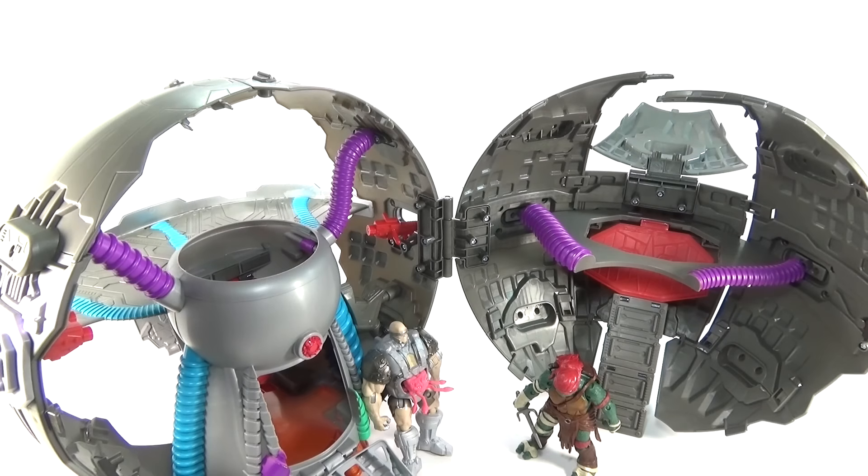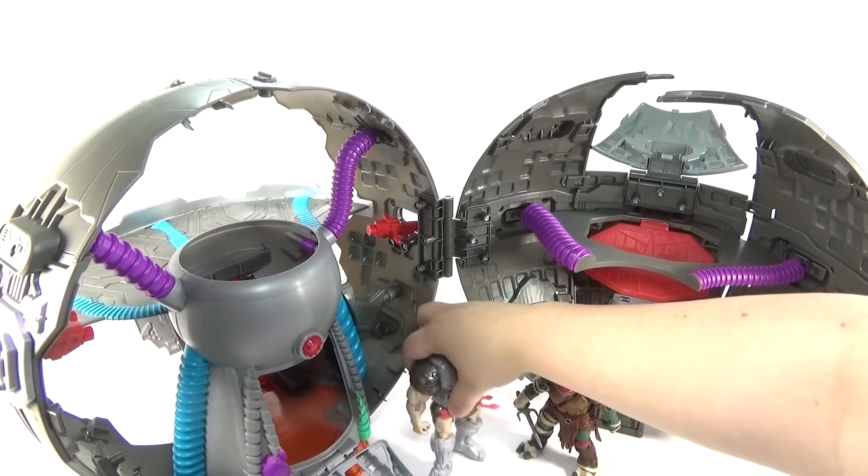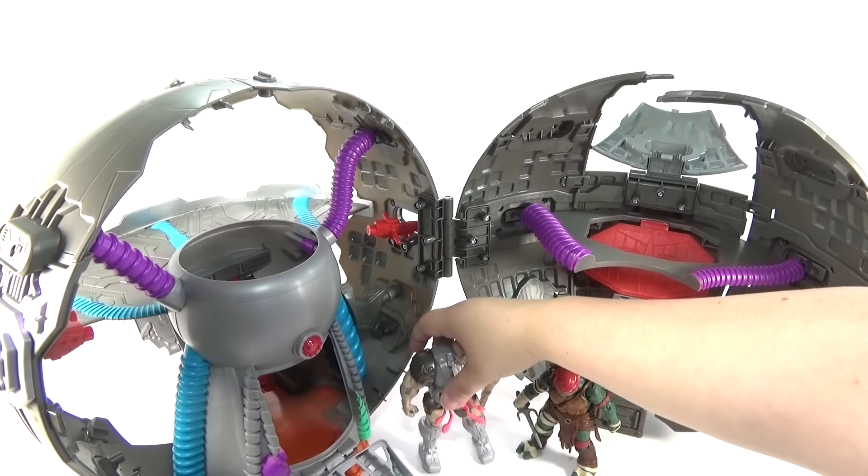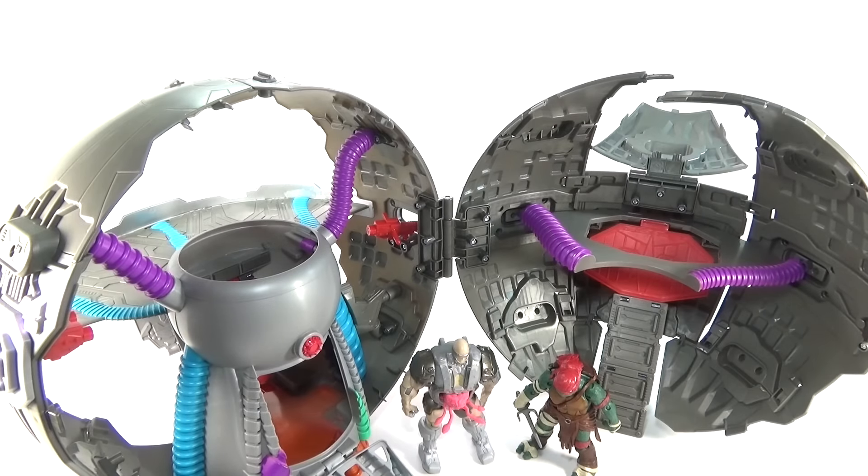So basically that is the Technodrome — took me a while to build and get all the pieces together, and I still probably didn't get them all just right. But I think it looks awesome. I love the original one too — it was really cool. But this one is based off the new movie that comes out next week, and I'm really, really looking forward to seeing that. We'll see just how accurate this really is to the movie.